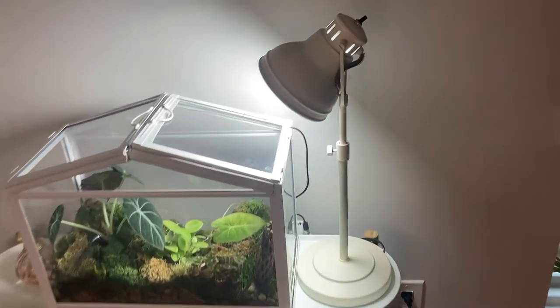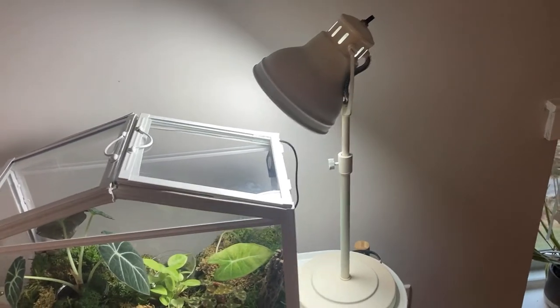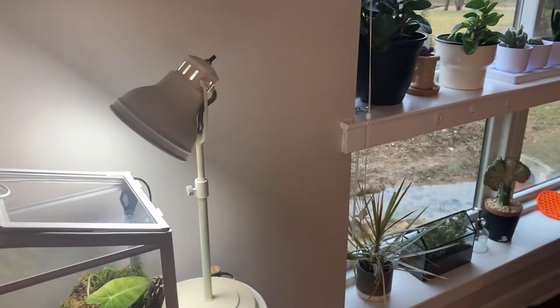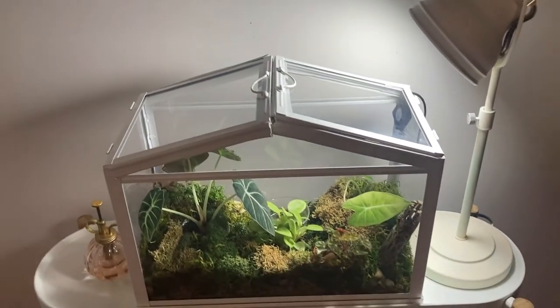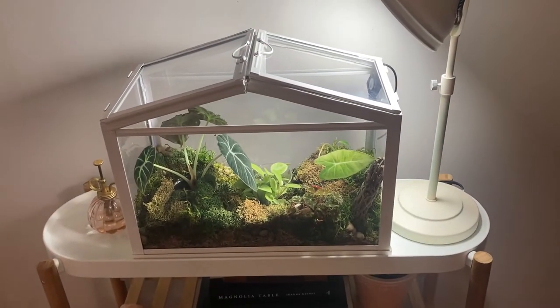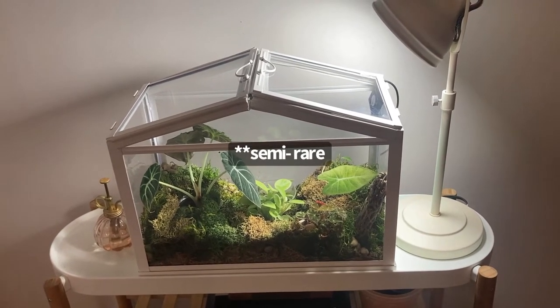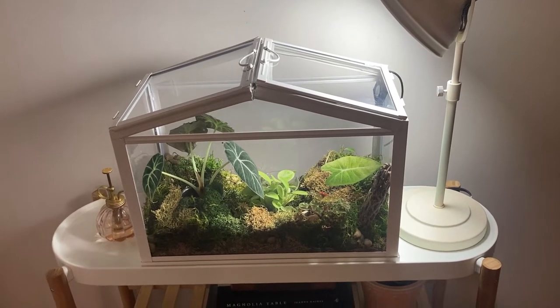I also have a couple of books and some potting stuff down on the lower shelf just to keep things looking a little more homey. I have an old lamp that I repurposed to put a grow bulb in for these plants. Since it is close by to the window on either side but doesn't really get any direct light, I wanted to give these plants the best light possible, so there is a grow bulb in there. I will link it down below.